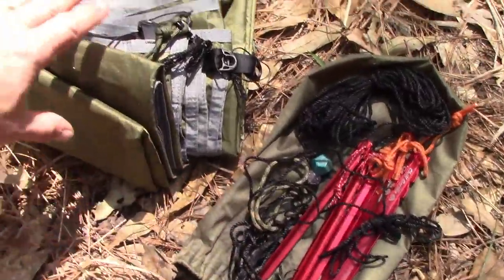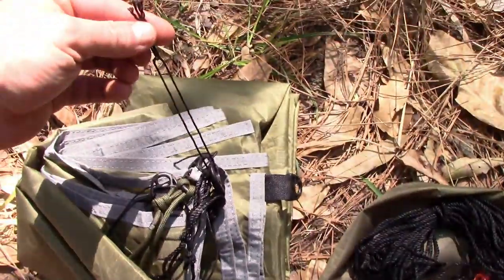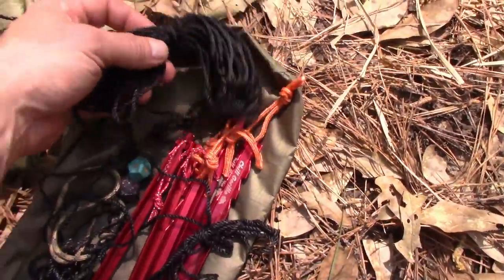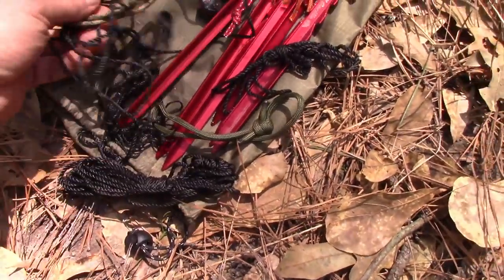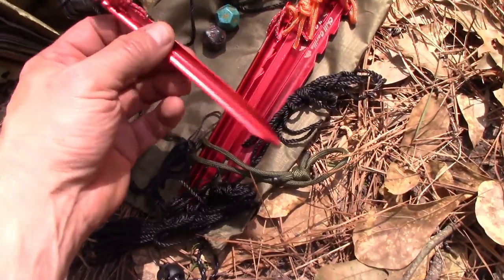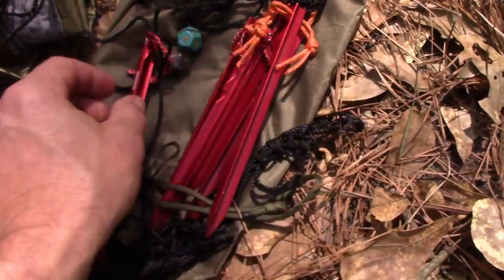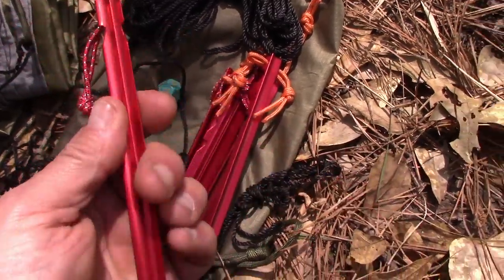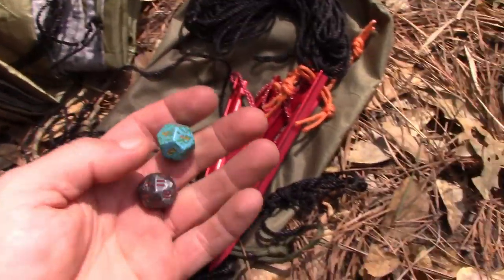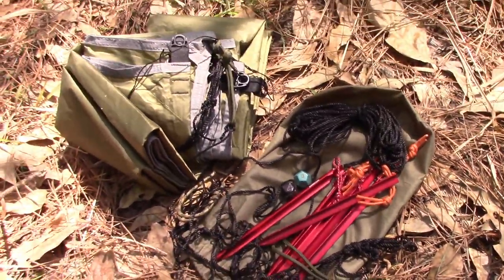In my tarp bag I have the tarp itself, which always has some line hanging from the corners that I've left on there. Often I don't even need extra cordage, but in the bag I keep some bank line — various lengths, including some thinner bank line. I carry six stakes: these are the Chill Gorilla ultralight stakes — pretty awesome — supplemented with some Groundhog stakes, which are also very light. I also carry two old plastic dice for creating attachment points; these are very lightweight and will not harm the tarp. That's the tarp kit.